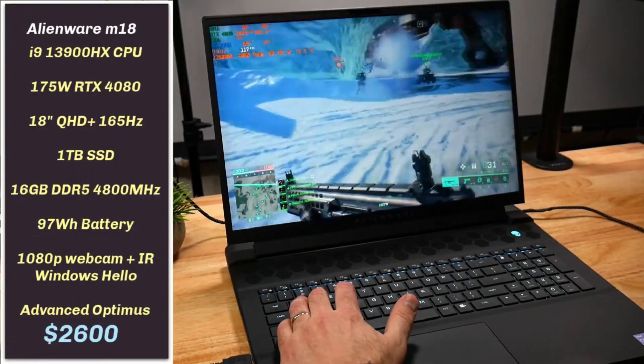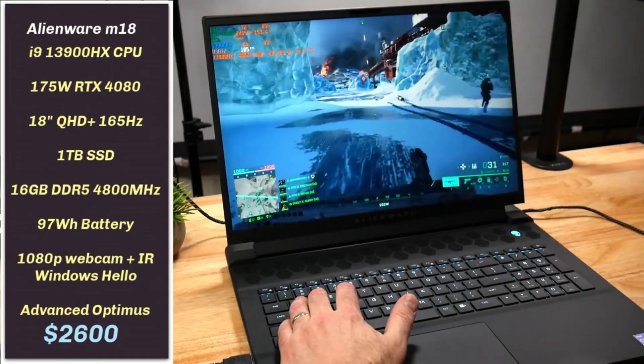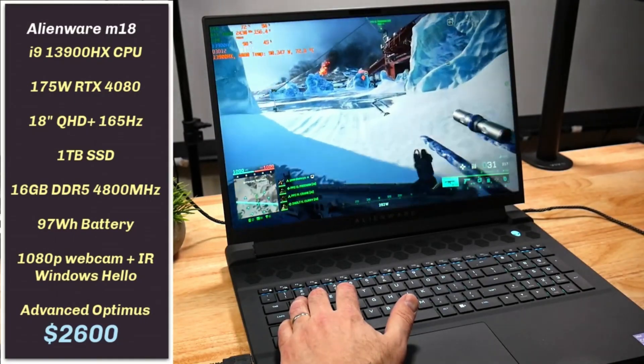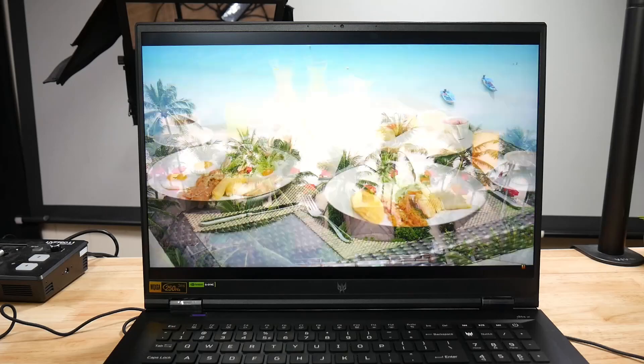A few months back I reviewed the 2023 Alienware M18 with an i9-13900HX and an RTX 4080. I also made a video showing how to cool that beast. If you haven't seen those videos, I will put links in the description. In today's video, I'm going to compare the Acer Predator Helios 18 against the Alienware M18, as they may be two 18-inch laptops that you are considering, both for the same specs.